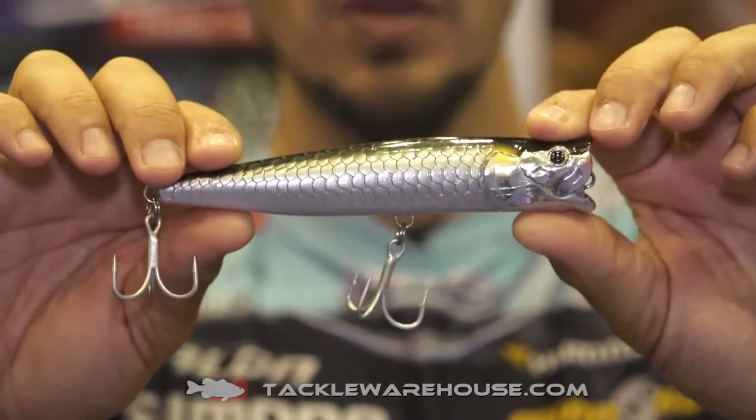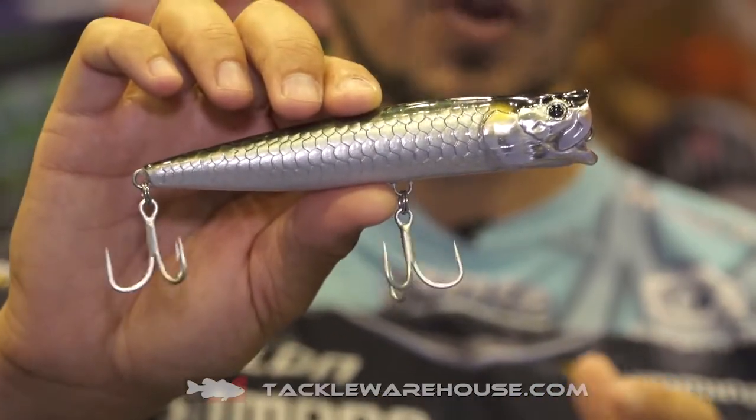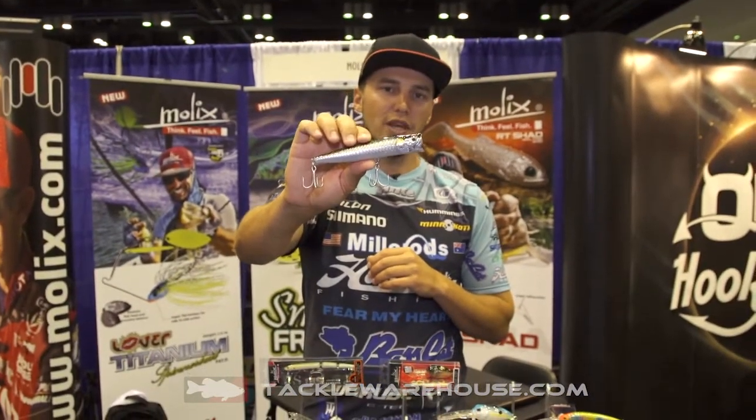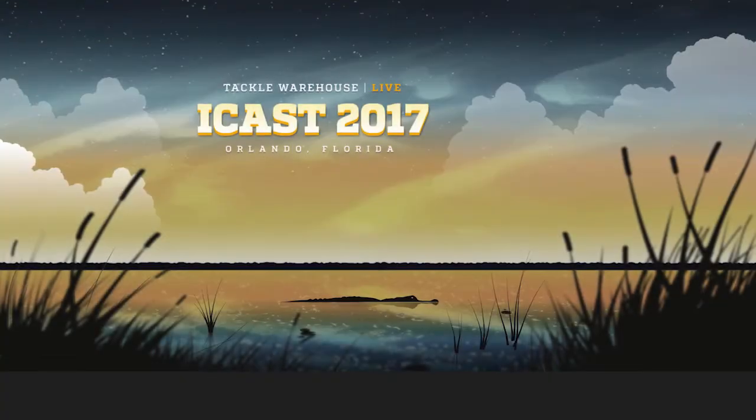This thing is great on big smallies and big largemouth, very versatile in any different lake, some great colours, and it's that right size for a big fish. That's called the Molex Popper T, and it's available at tuckerwarehouse.com.